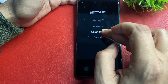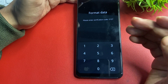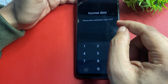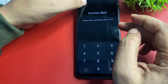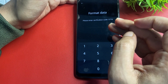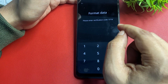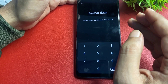When you go with the format data option, it will show a code — the prompt says 'please enter verification code.' You will need to write down this code. Note that this code changes every time you press the option, so make sure to note it carefully. Go with the format data option again and you can see the code has changed.